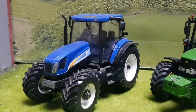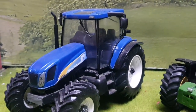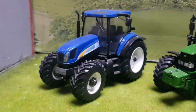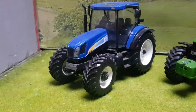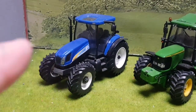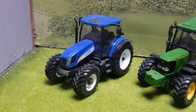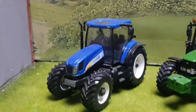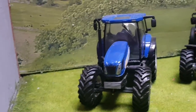Moving on — the New Holland T6080, another conversion done not too long ago. You may be wondering where the front linkage and beacons are — I took the beacons off as this model is being sold to a customer and I'm just adding a set of front weights to it. Don't worry — I'm going to do a take two on this model, converting a Universal Hobbies T7-210 as a base, so a T6080 will be returning again soon. For now this one will be going off to a happy customer shortly.